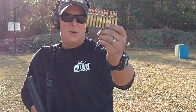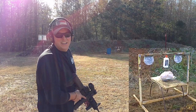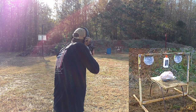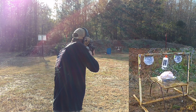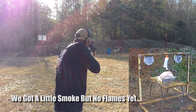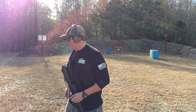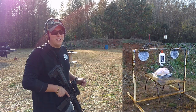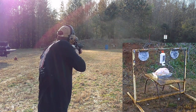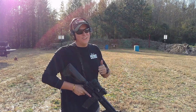Alright guys, we're downrange, we're getting ready to do this thing. We've got our tracer rounds ready to go. Let's see what this bad boy does. Here we go — this is cooking the turkey with AR-15 tracer rounds. Now sometimes you've got to have a little more distance for these tracer rounds to really fire up, so let's back up and try that again. Alright guys, we're standing at about 50 yards now. Let's give this another try. Tracer rounds aren't going to work — let's move on to the next one.